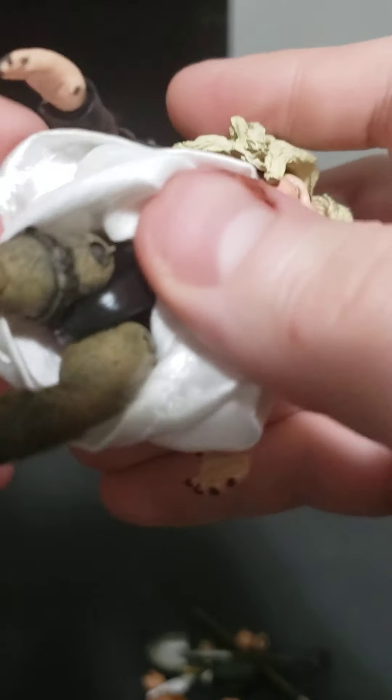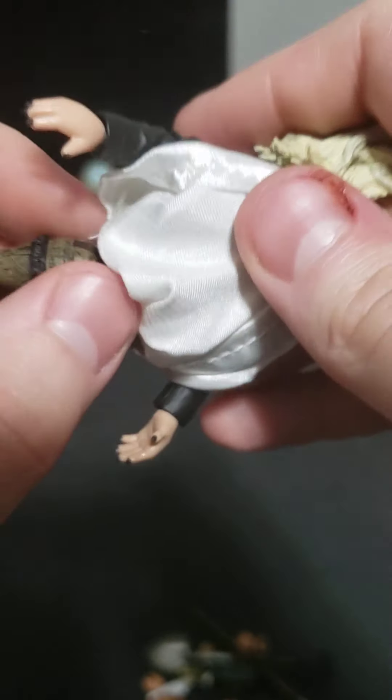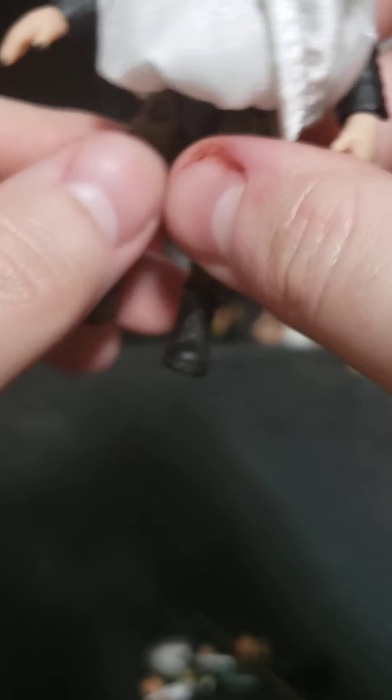The dress is not plastic — it's fabric, which is really cool. And looking underneath, she has black panties on. She basically has thigh movement.